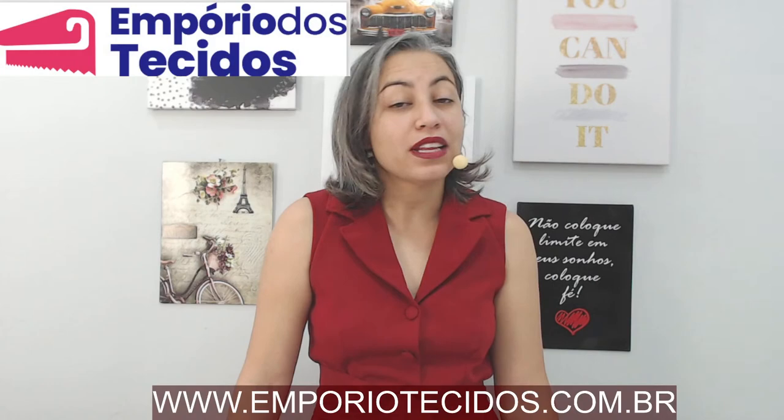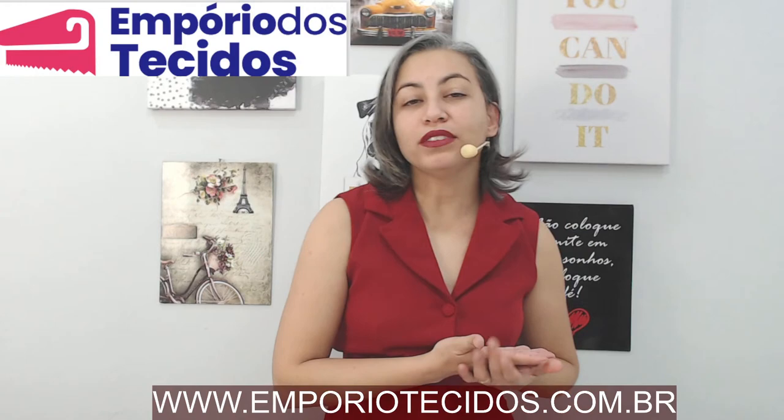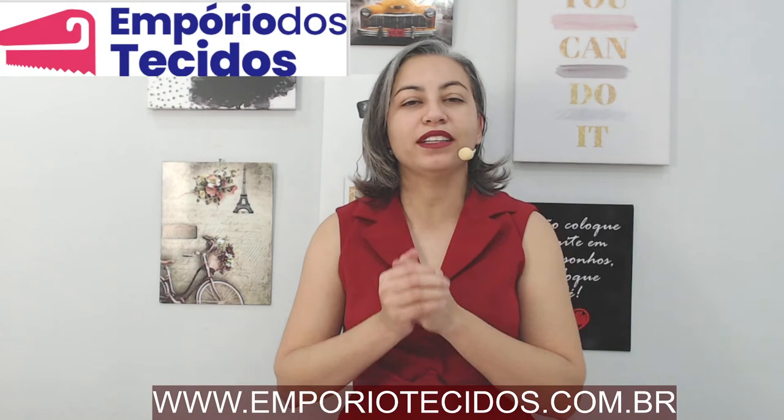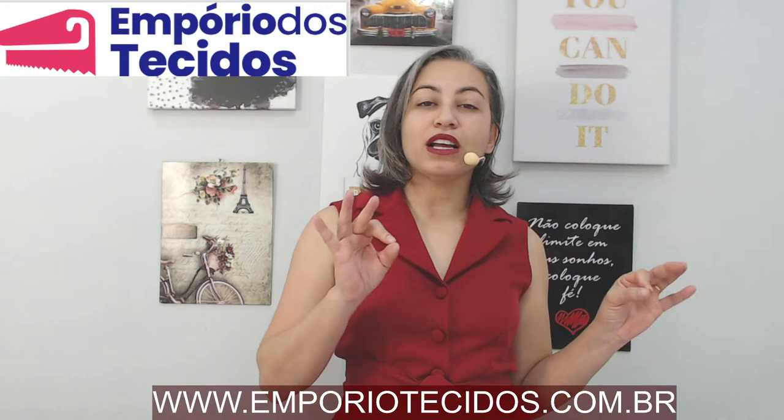Don't forget that everything that we do here in our channel, we do using the Emporo. This dress that I'm using here was made here in the channel using the Emporo. Enjoy it and make these looks all using the Emporo. There's a site, there's WhatsApp, there's a Loja Física here in Belo Horizonte — enjoy it. The store is really cool.